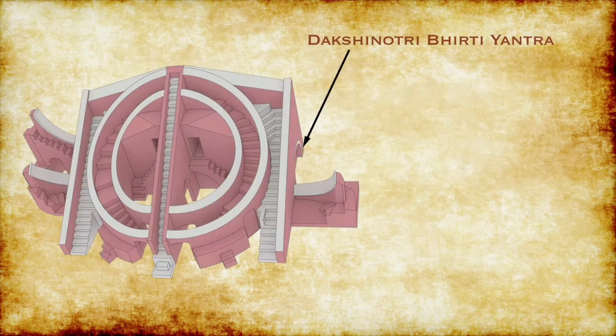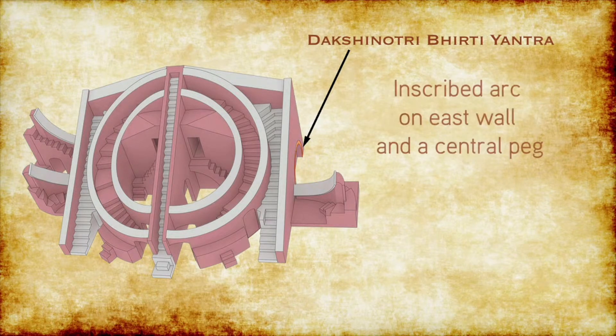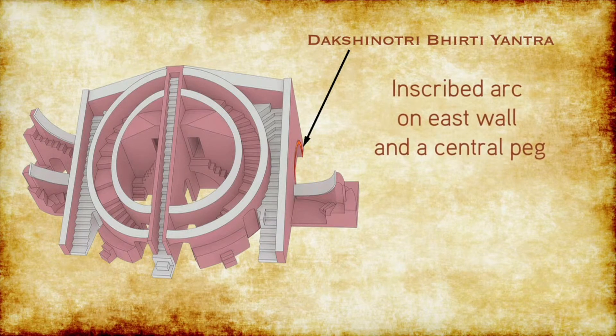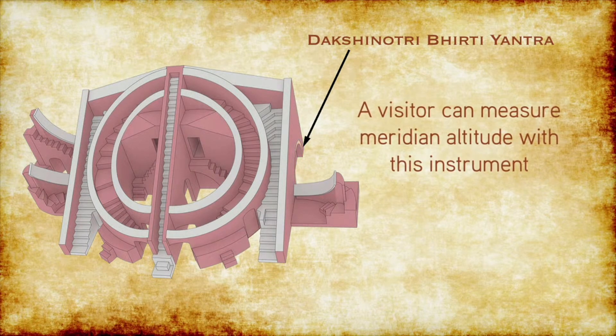The second instrument is Tri Bhirti Yantra. It is an inscribed semi-circular wall, with an inscribed arc on the east wall and a central peg. The visitor can measure meridian altitude with this instrument.